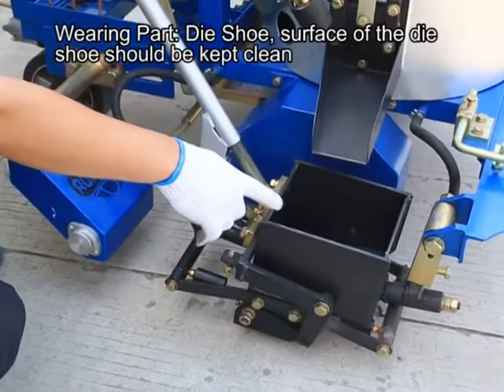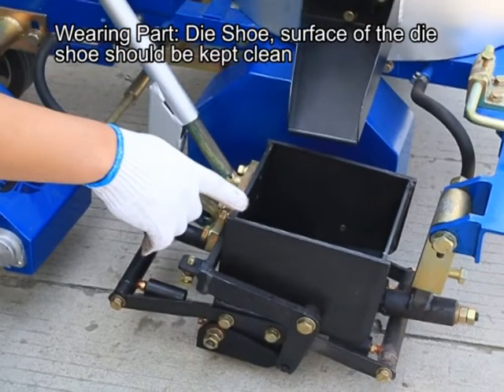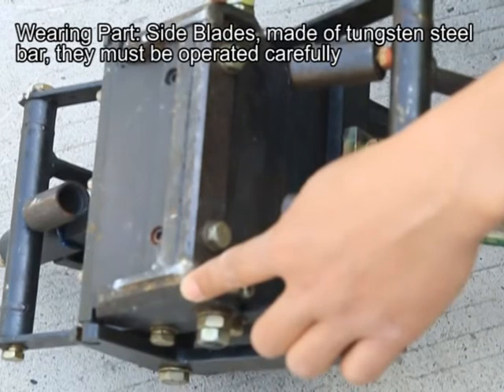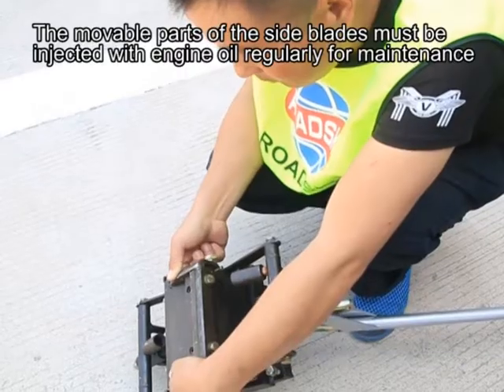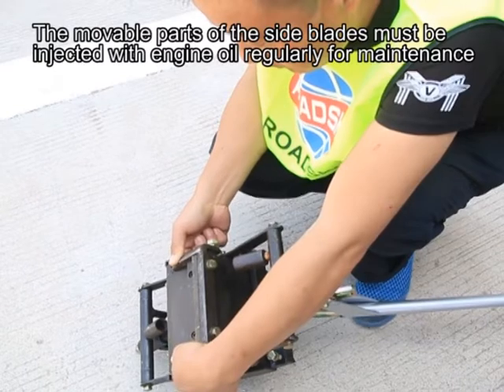Notice. Wearing part: daishu — the surface of the daishu should be kept clean. Wearing part: side blades, made of tungsten steel bar — they must be operated carefully. Once one of the side blades is damaged, the whole pair should be replaced. The movable parts of the side blades must be injected with engine oil regularly for maintenance.